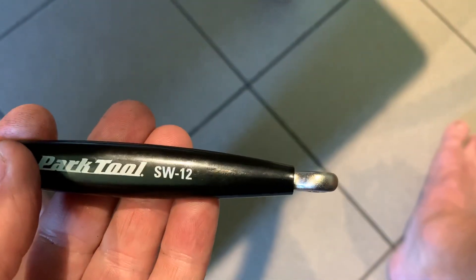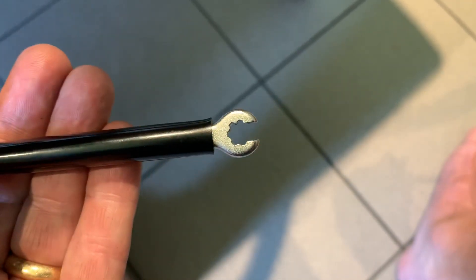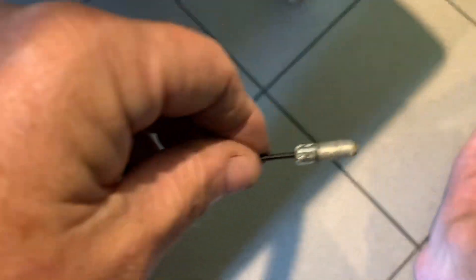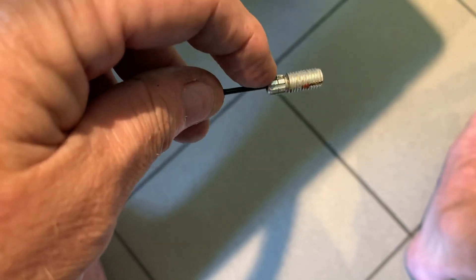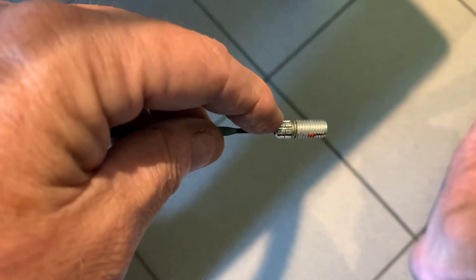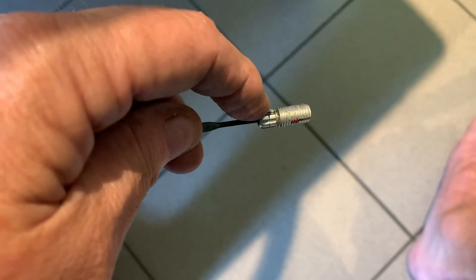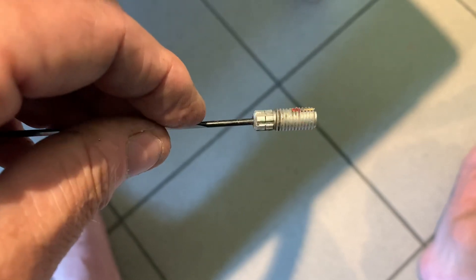I got the Park Tool SW-12, which I'm almost certain is the correct one. It does fit on there, but it's super tight — the tolerance is just way too tight. I don't know if it's the nipple or the tool, but in my opinion these nipples could be designed a lot better, or the tool needs to loosen up a little. I'm almost certain it's the right tool because it does fit, it's just really tight. But this nipple design I just think is awful.